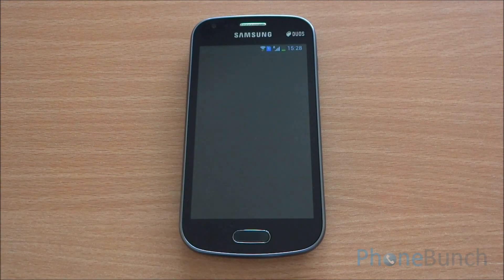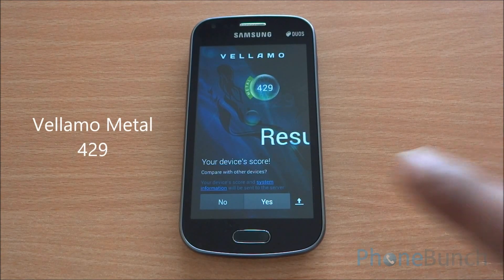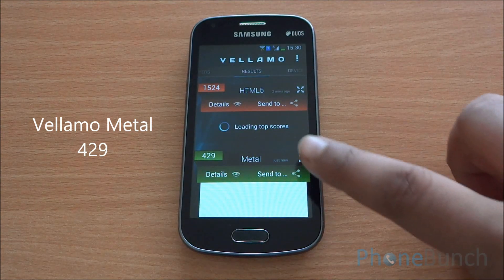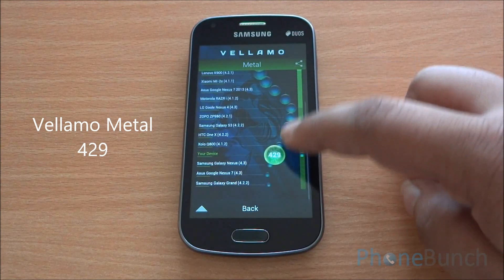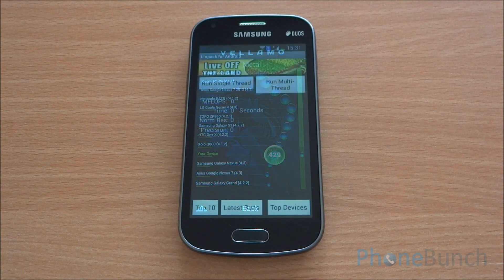Now we run the Metal benchmark, which will test the processor specifically. We got a score of 429 on Metal. In the comparison chart, you can see that it's above the Samsung Galaxy Nexus as well as the Nexus 7 and Galaxy Grand, and provides a consistent performance ratio.